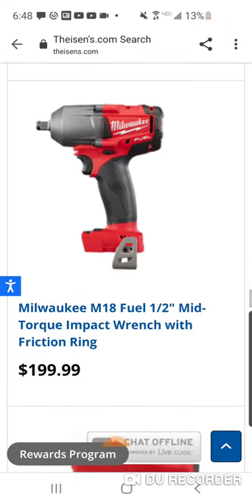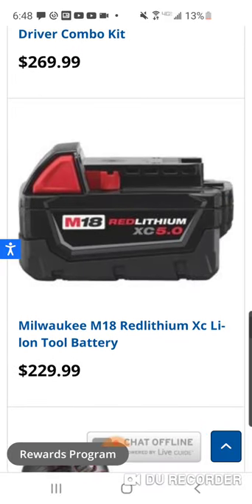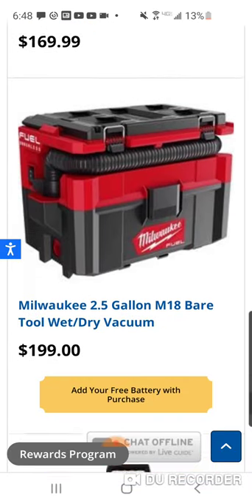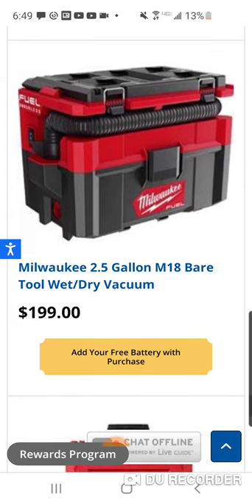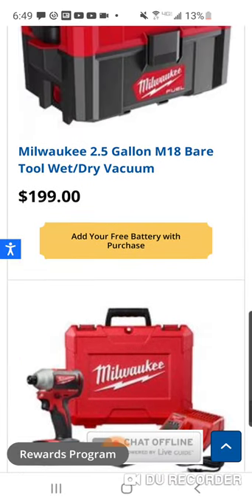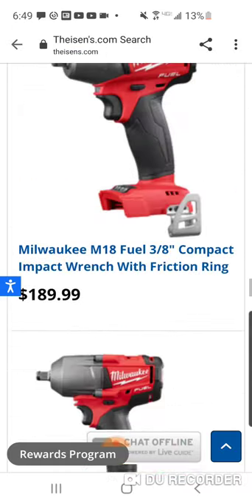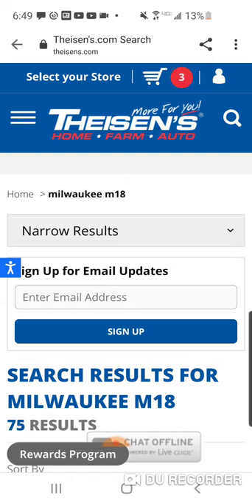Here's the old mid-torque - it's going to be interesting to see what they do with that, if they're going to discontinue it or still offer it. We just saw a deal with the mid-torque impact wrench at Home Depot for $339. Here you can get the brand new Packout VAC with a free five amp hour battery. Depot ain't even offering that, folks. So I'll put the link up for this if you're interested - Thiessen's, Tiffany, Amber, Thiessen's - more for you. Home, farm, auto. Peace out.